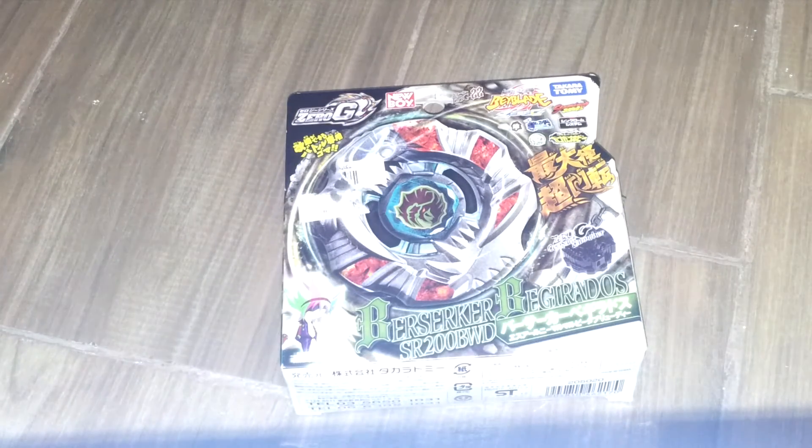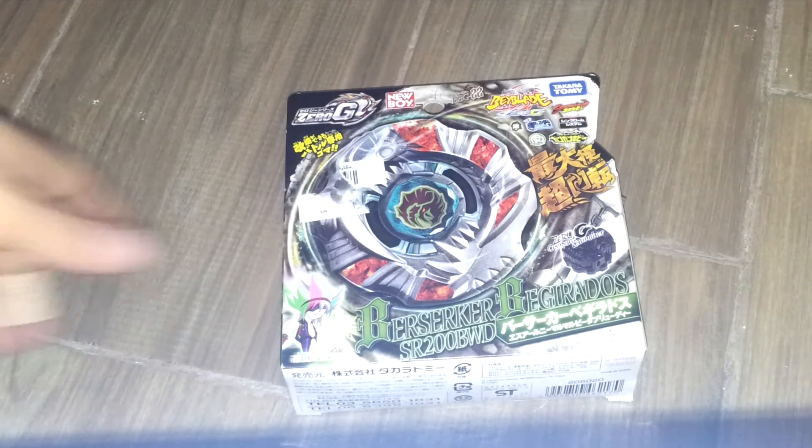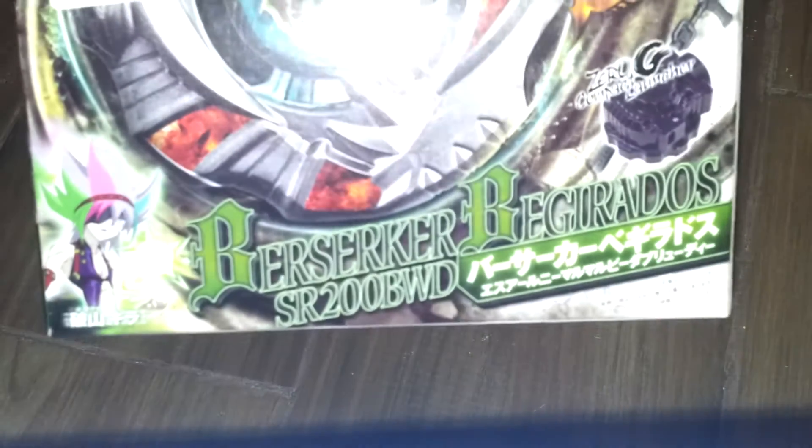What's up YouTube? Welcome back to another unboxing video. Today we have Risker Behemoth SR200 BWD, Big White Defense. Here is the box. It is by Takara Tomi.